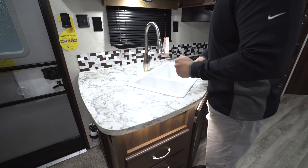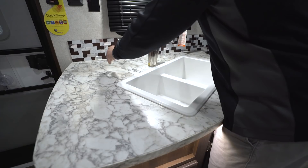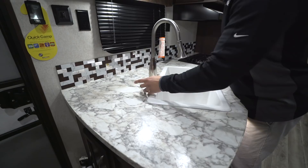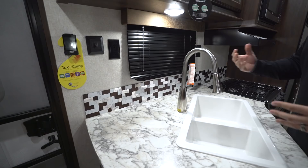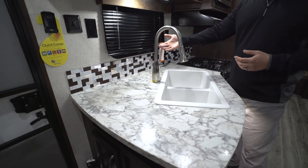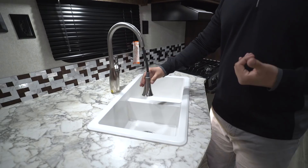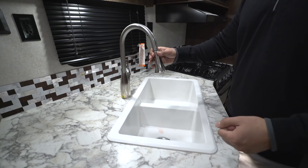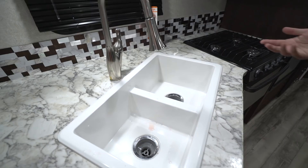Starting in the kitchen, you have prep space on the side and extra space behind it — probably for a toaster or coffee maker — with a plug-in right up top. One of the differences in the JFlight over the SLX is the backsplash, which adds a nice pop of appeal. You'll also see the upgraded pull-out faucet, which helps with washing and rinsing dishes and filling pots. Still the same double equal-bowl sink.